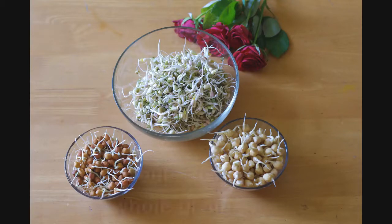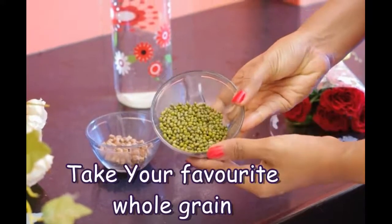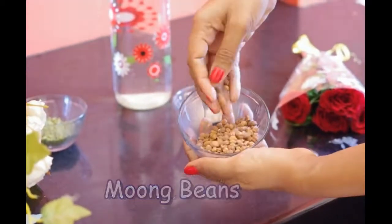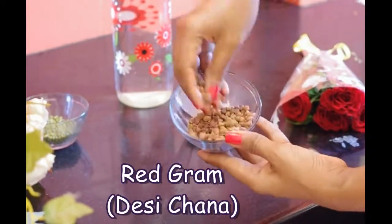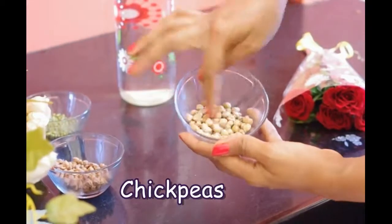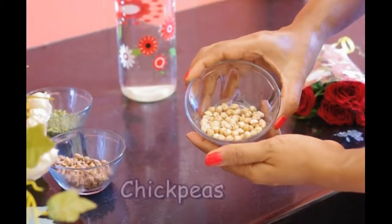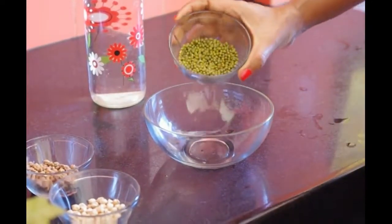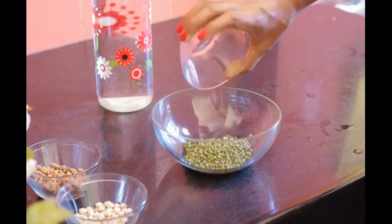You may take any whole grain for sprouting. Here I've taken mung beans, red gram, and chickpeas, as they are easily available and are full of nutrition. Please refer to the info box to know about the nutritional value of legume and lentil sprouts.